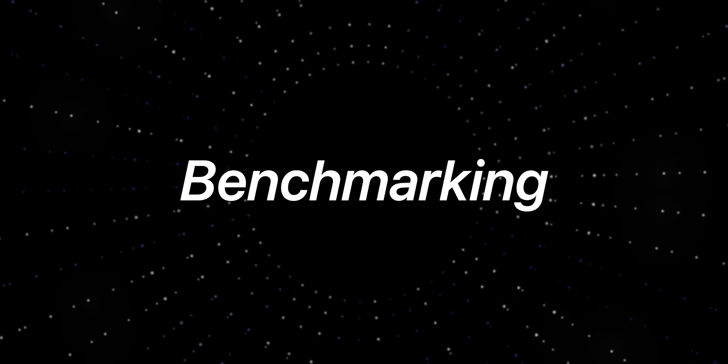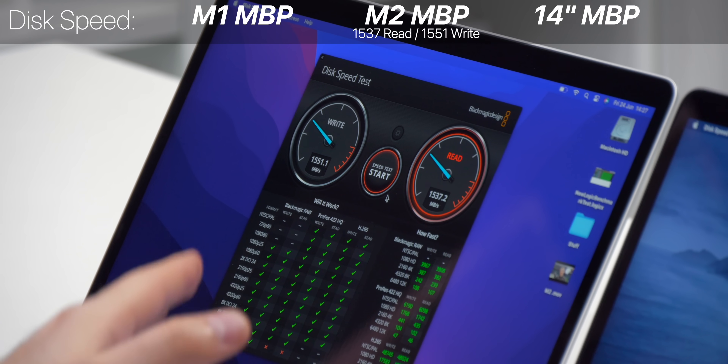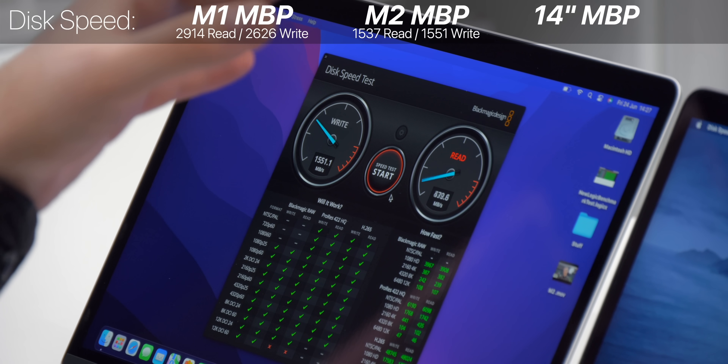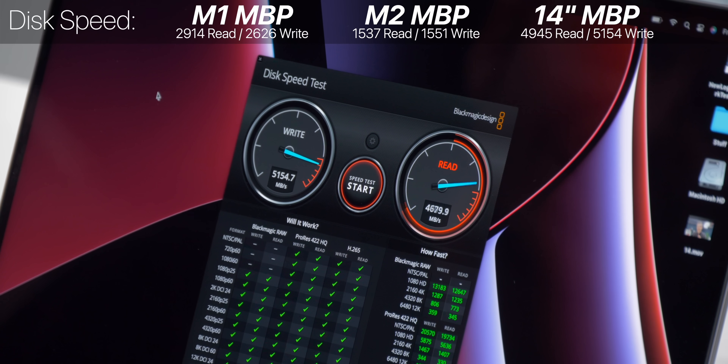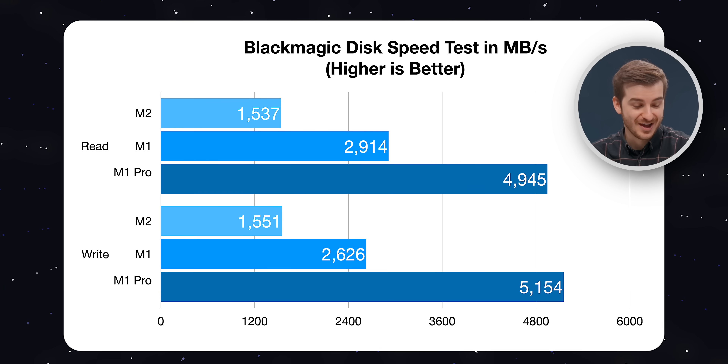Now I want to do some real-world tests and see what the difference actually is between all three MacBooks. First, I want to test the disk speed to see if there's any differences between the M1 and the M2. I am quite surprised because we're getting about 1GB to 1.5GB per second slower speeds on the M2 than compared to the M1. Our M1 model has 512GB of storage, but even when we tested the 256, it was getting similar speeds to the 512. So maybe Apple has put in a slower drive inside the M2 MacBook Pro, or maybe our model has some sort of issue. The 14-inch model is getting over 5GB per second write and about the same in read speeds - roughly double the M1 and about 4GB per second higher than the M2.